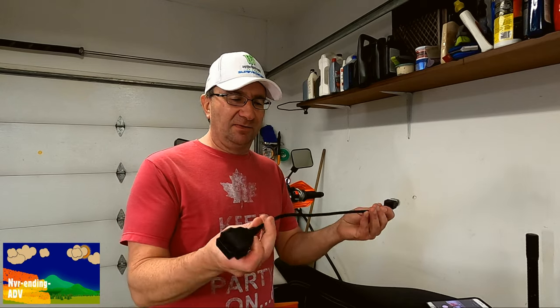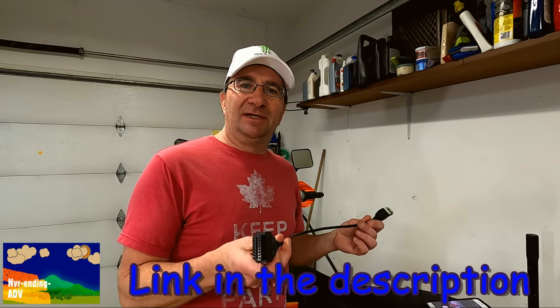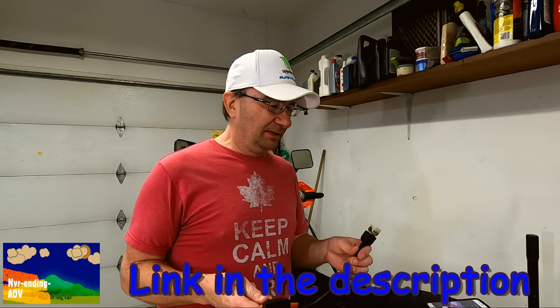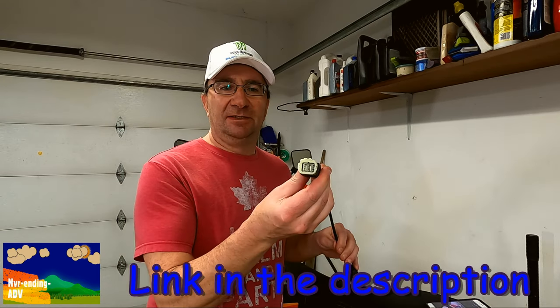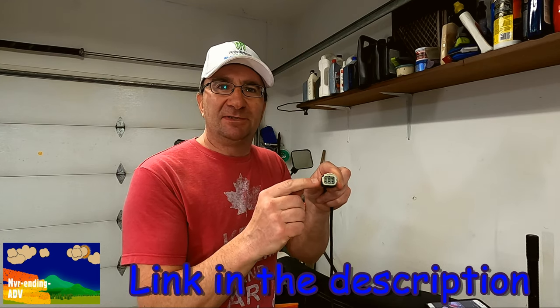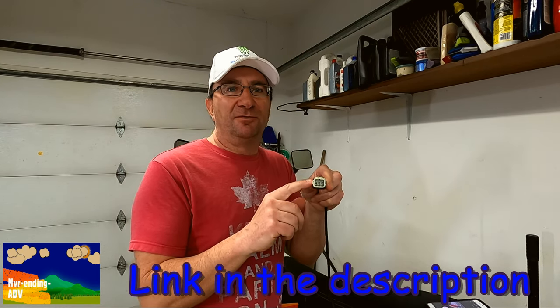Here's the cable we're going to use to adapt the OBD2 scanner to the KTM dirt bike. On one end we have a six-pin adapter — this is a six-pin cable. You can get either four or six; I didn't really know what to get so I went with a six. On the other end we have the standard OBD2 connector.